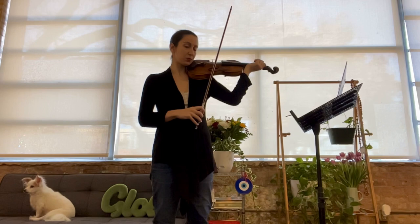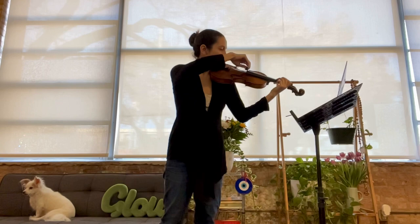This one's half notes. Ready? One, two, three, four.